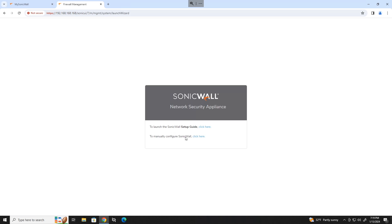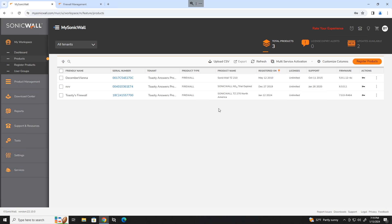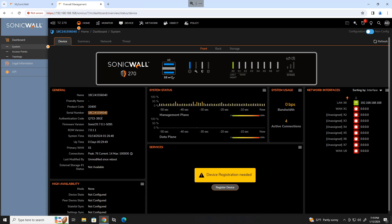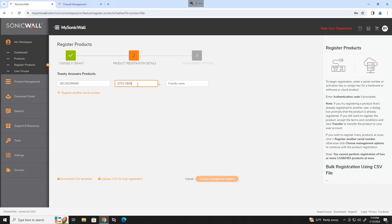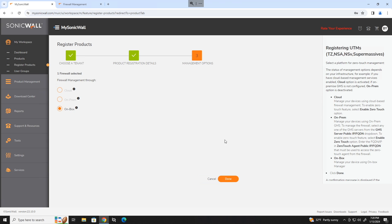We're not going to worry about the setup wizard, so we'll just click manually configure. On the dashboard, go ahead and copy the serial number. Head back to mysonicwall.com, click on register products, select a tenant, and paste in the serial number of the device. Go back to the SonicWall and copy the authentication code. Go back to mysonicwall.com, paste in the authentication code, give it a friendly name, continue to choose management options, and click done.